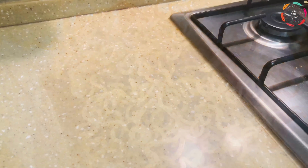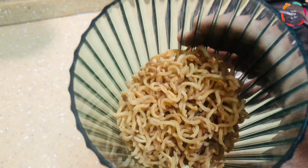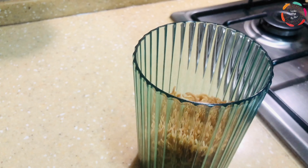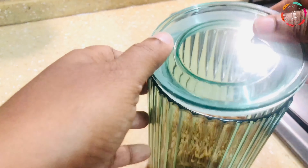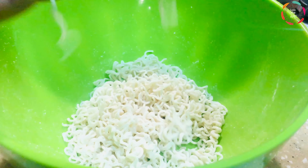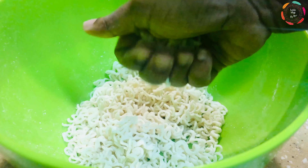Once they are fried, you can go ahead and add salt. If you like, you can add garlic powder or any other seasoning you like — it's up to you. You can even add chili powder to make it spicy. You can even form them into small circles and then fry them.